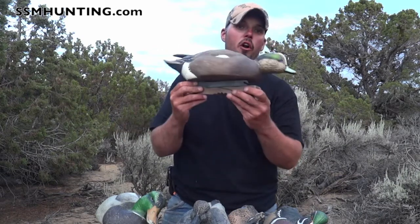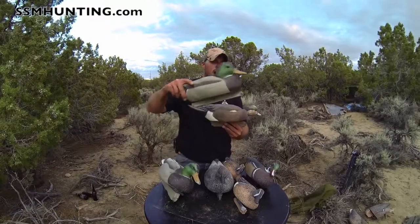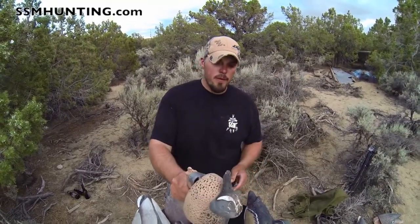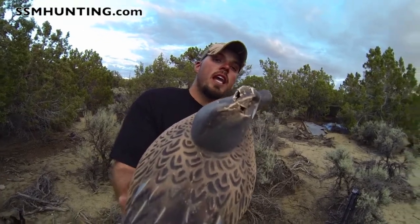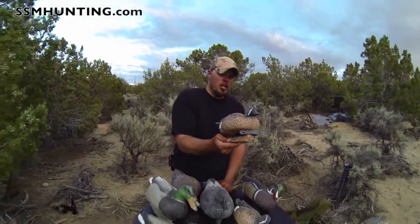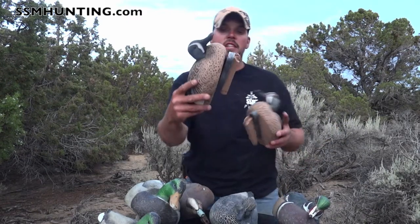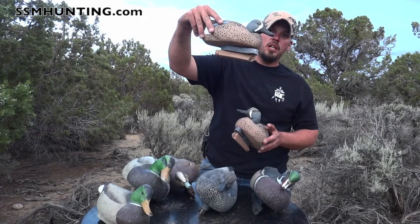Each duck tracks differently on the water based on how it's built. The feeder might track one way while the rester tracks wider in river current or wind, which adds versatility you didn't even know you were getting. One thing to note: Green Head Gear does not advertise, nor do I, that their decoys can withstand a dog chewing — that can't happen. This one got chewed and I'll still put it out in the spread. Even the teal have the 60-40 keel, so you're getting that tilt-forward technology even in the little guys.